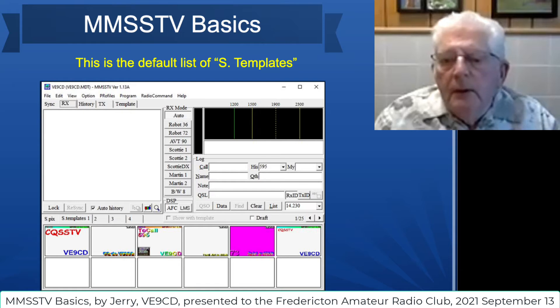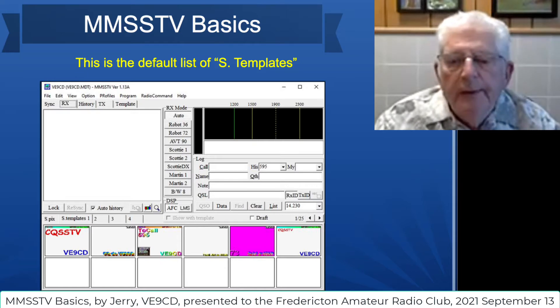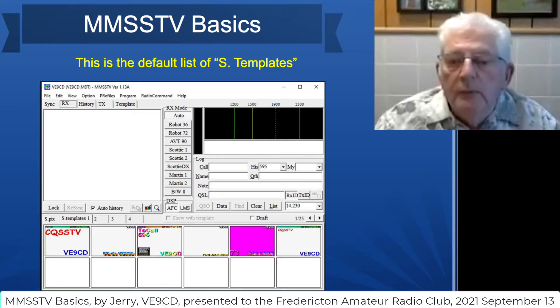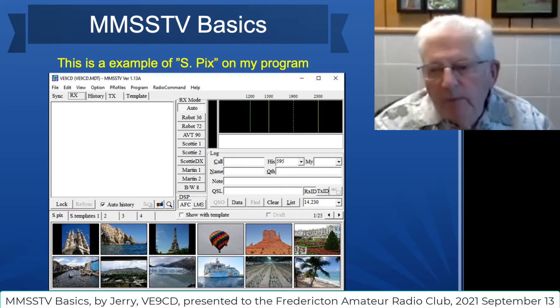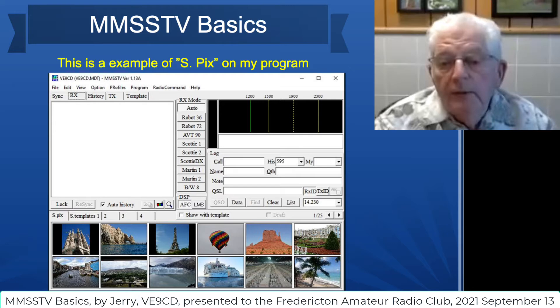This is what the default templates look like. They come built into the program and you can alter these to suit yourself. Sometimes things need to be in a different position — you can drag them here and there, make them smaller, add whatever you'd like. You can invent your own and create your own in the blank spaces down here. This is an example of pics — pictures that I put on my own program. If I wanted to send pictures to somebody, I could pick one of those, and then the template will go on top of it so you get the image as well as the information you want to share.